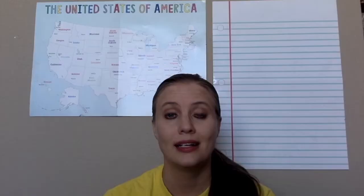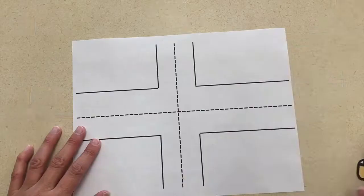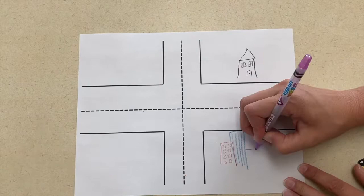Another activity would be to create a town on a sheet of paper. The children are going to draw buildings or things that they might see in the city or want to be driven to or places they may take a taxi to. Then you can glue a taxi onto the road as well that they have colored.